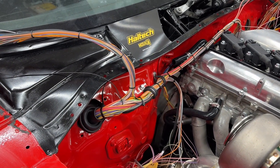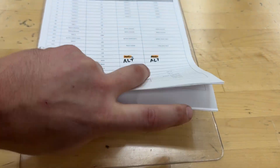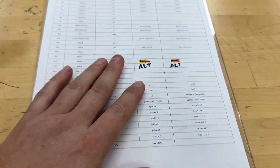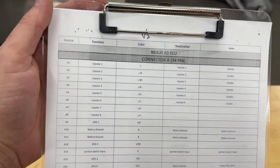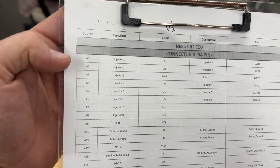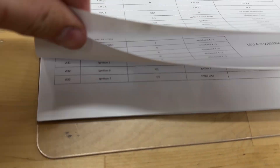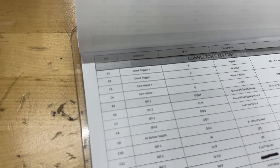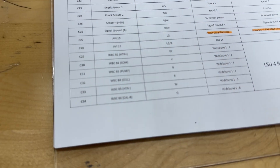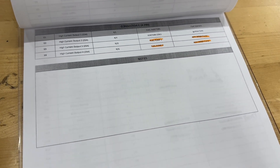So let's start with the most basic step, and that is planning what you're wiring. You're going to see a couple of spreadsheets here, but the important thing is this one I made in Excel — it's just a pinout table. Connector A on the ECU, positions A1 down to A33, then connector C, which is weird to go from A to C but they do — C1 all the way down to C34. The last page has my high current outputs and notes.